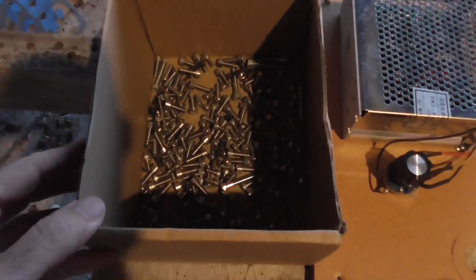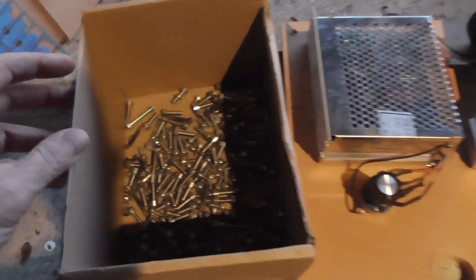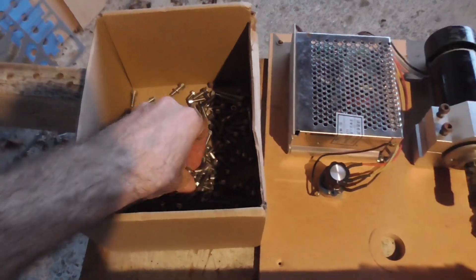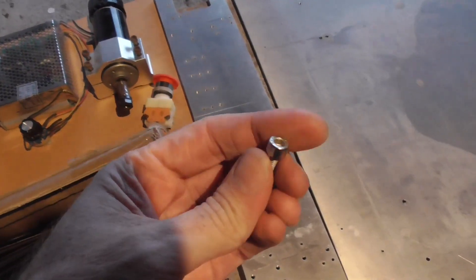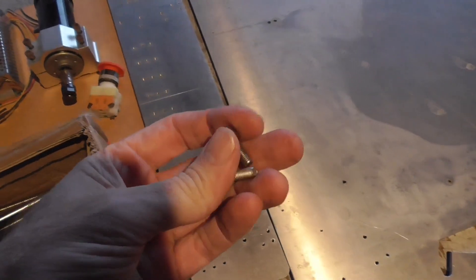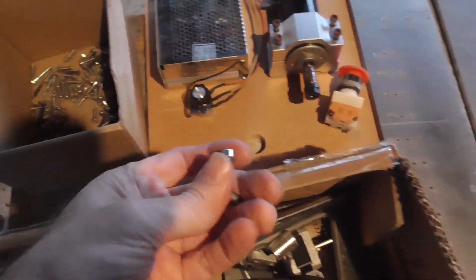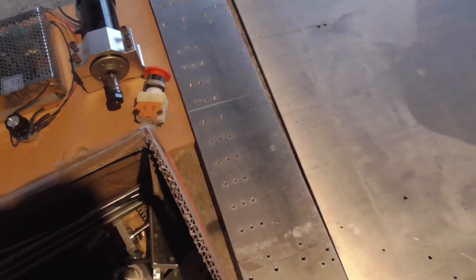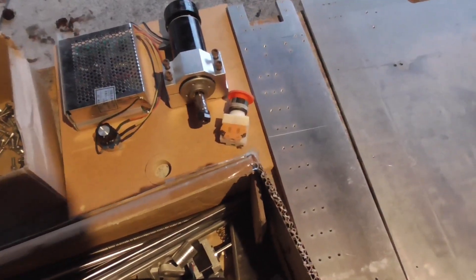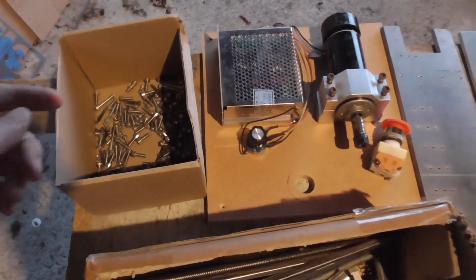We've got a whole bunch of screws and bolts over there. All the stainless steel ones held up pretty well. The guy at the bolt shop said stainless steel and aluminium is not a good combination, but I think that was mainly talking about having it outdoors in the weather where it's going to be in water all the time. But from what I can tell here, stainless steel and aluminium together sitting in a slightly damp garage for many, many years has not been a problem at all for these bolts.